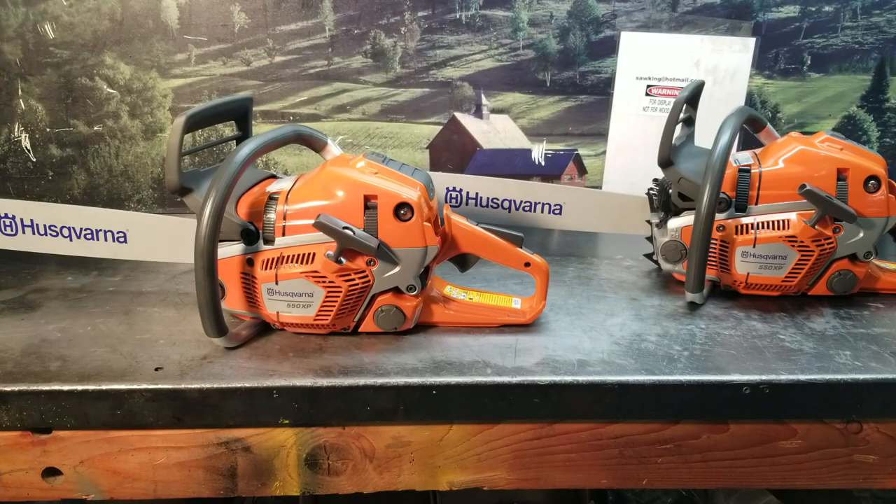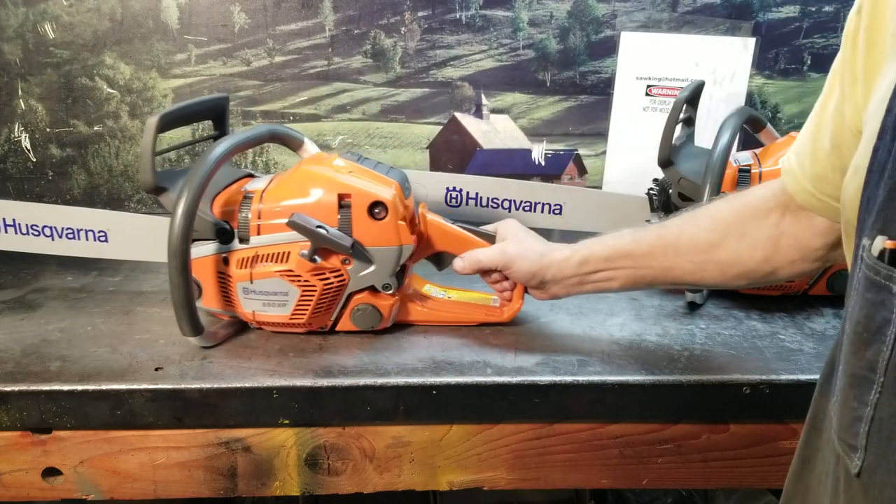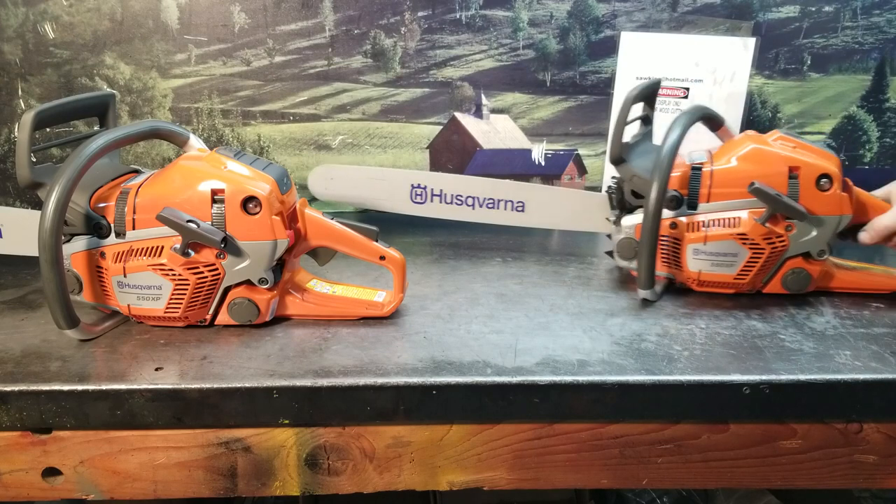Hey everyone, welcome to West Coast Muscle Saws. I've got a couple 550's here — one is a stocker, all stock. This one's got a mild West Coast build on it.